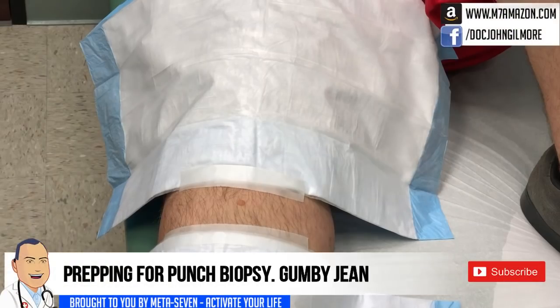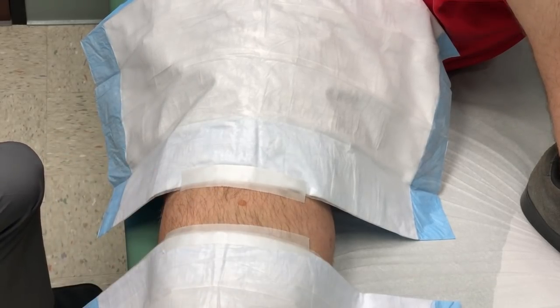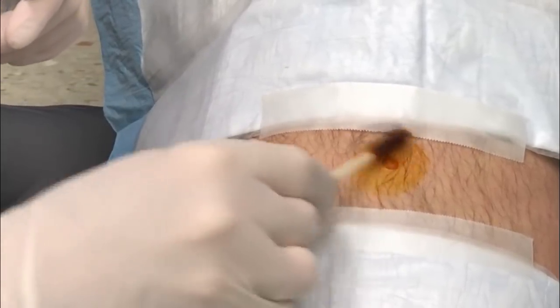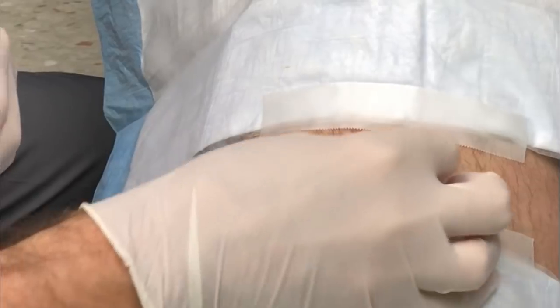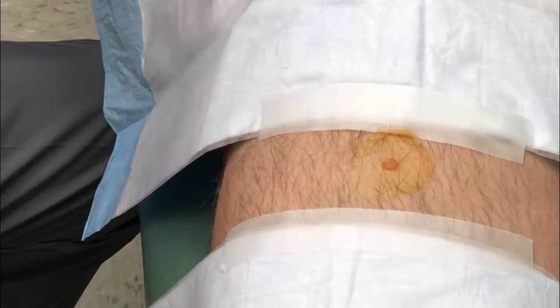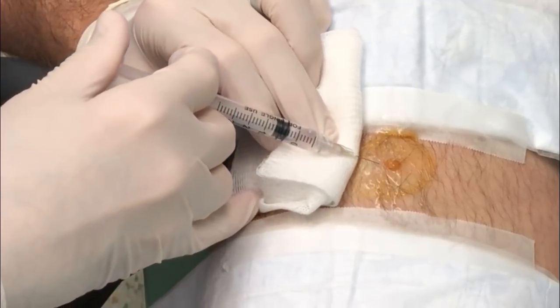We're back with Legend — he's got the lesion on the right leg and we're gonna punch biopsy it right off, put it in a jar, and send it off to the pathologist to make sure it's not anything serious. Are you ready, Mr. Legend?